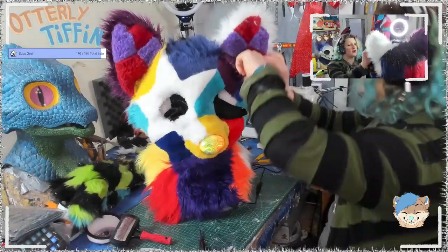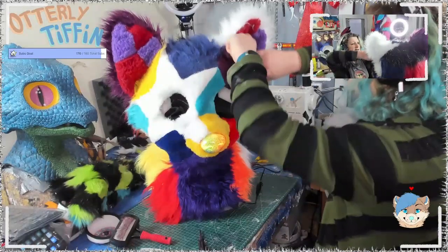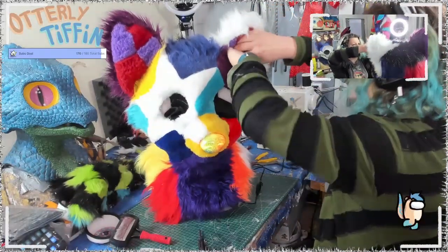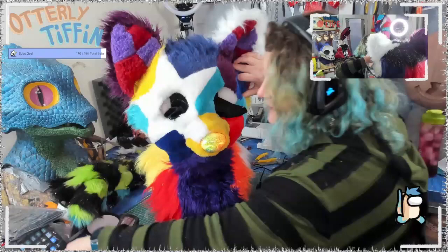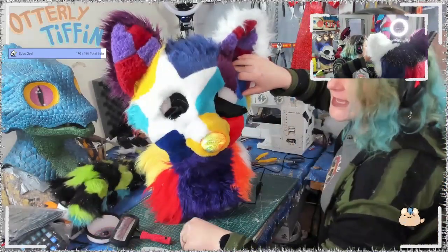It will have an actual mechanical fit to the head, which should make it a stronger, more long-living fursuit head, because I'm trying to do everything as well as I can.